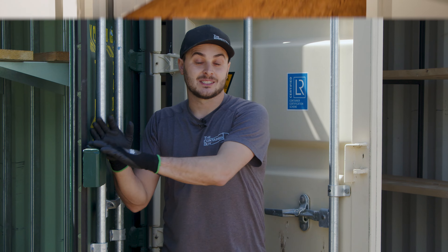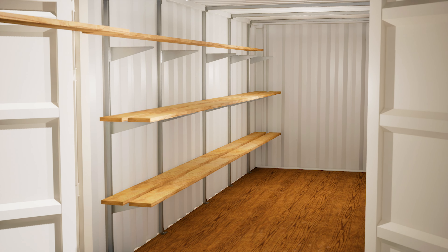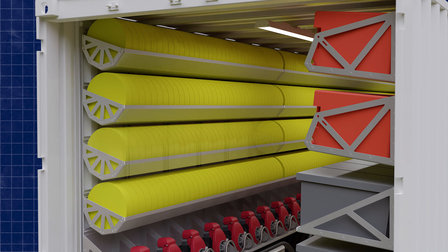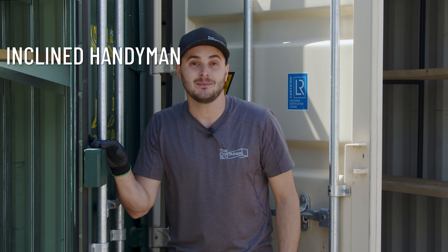My favorite system is the modular interior system. We strut line the whole container and bolt-on shelving brackets, and then we can switch between pipe racks, shelving brackets, you name it, and have full adjustability in this container. This system is for the inclined handyman.